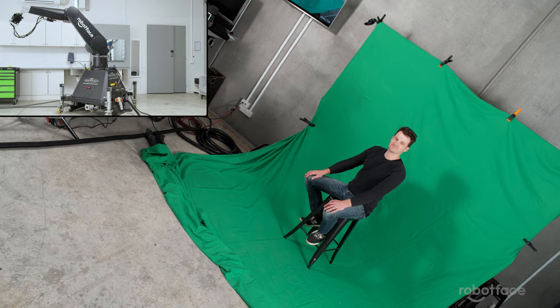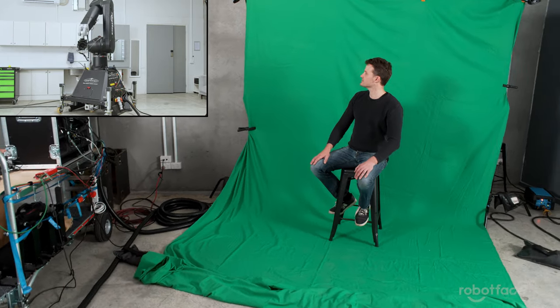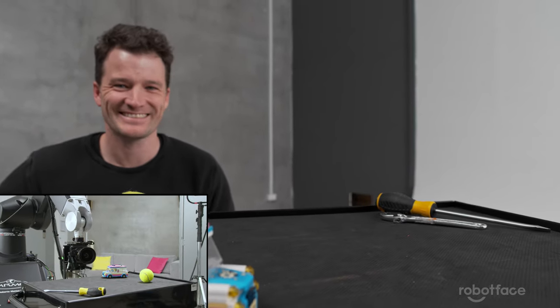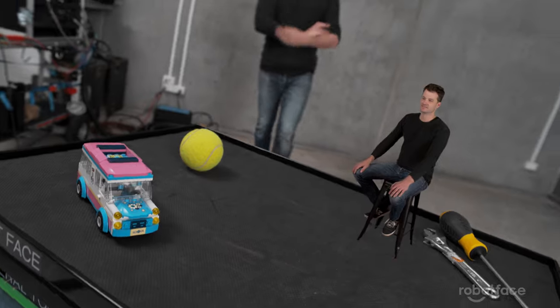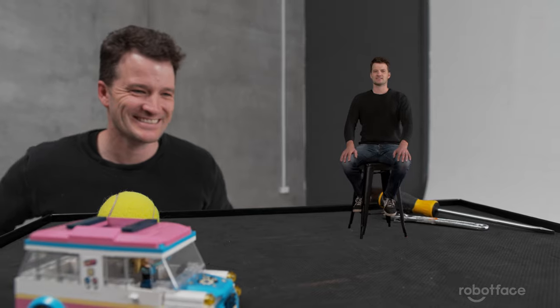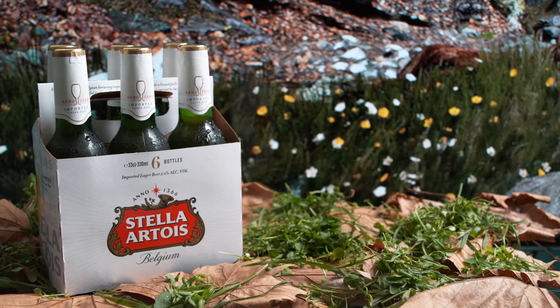Or we can do miniature scaling, where we program a dynamic move to shoot a real-life A-list actor moving in the scene, then scale down the move using the computer to shoot the miniature plate. Then in post, it's a breeze to cut the two together.